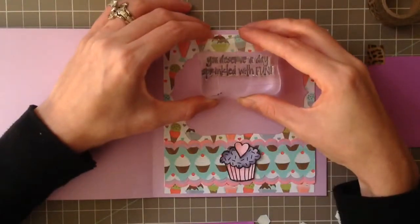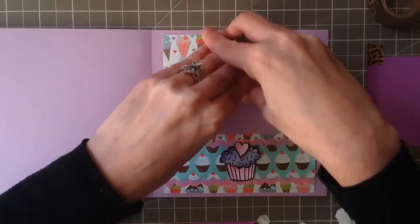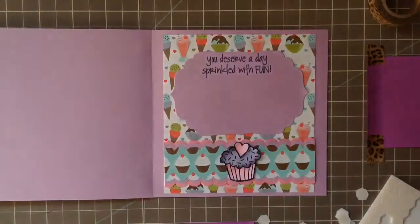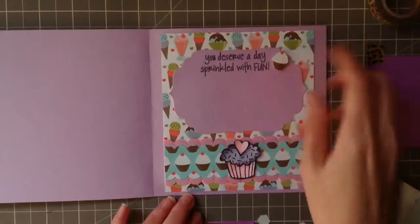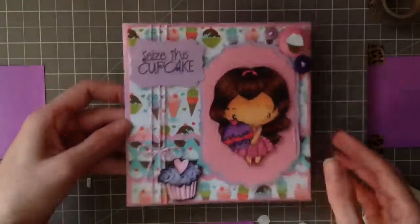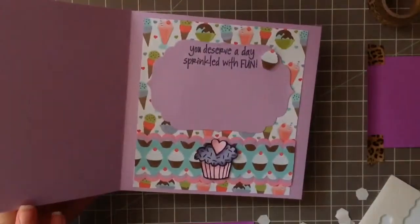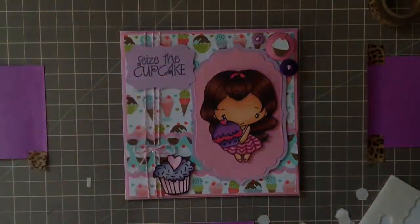I'm going to stamp this at the very top. Hopefully it's nice and straight because I'm not used to working at this angle. That looks nice! I have one more little cupcake that I'm going to attach — another one I fussy cut — so I'll attach it there on a pop dot. Alright, so that's the front of the card and that's the inside. I'll put some pictures of it. I hope you like it, thank you for watching, talk to you soon, bye!